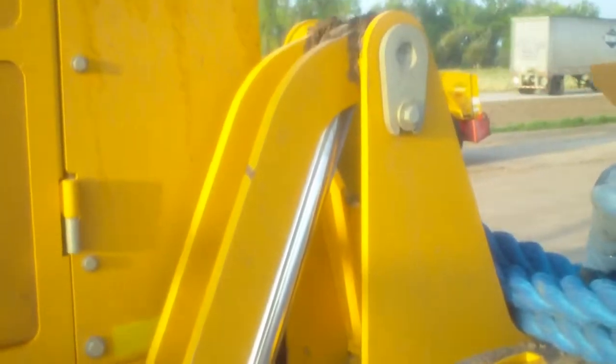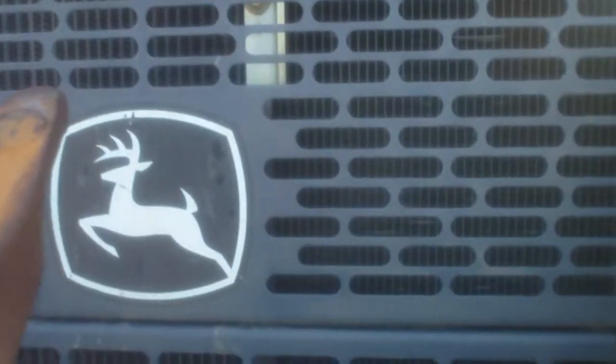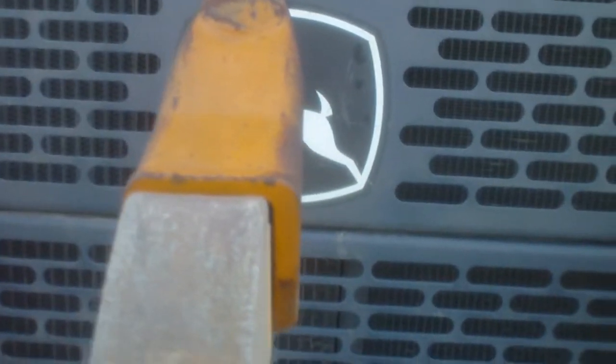Here's our diesel fuel cap and hydraulic tank cap. Hydraulic oil level. There's a hydraulic pump on the transmission. We've got a ripper. Inside of that grill we've got a radiator and our air-to-air intercooler.